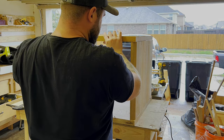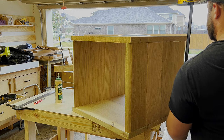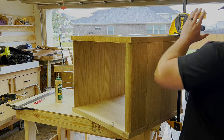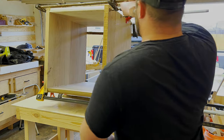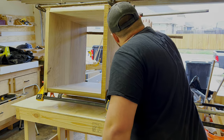I got the top set on and positioned it right where I wanted it, added a clamp, made sure I had enough glue squeeze-out, and made sure nothing was shifting or getting pulled in a weird direction. After that I applied every clamp I had in order to get some good glue squeeze-out.